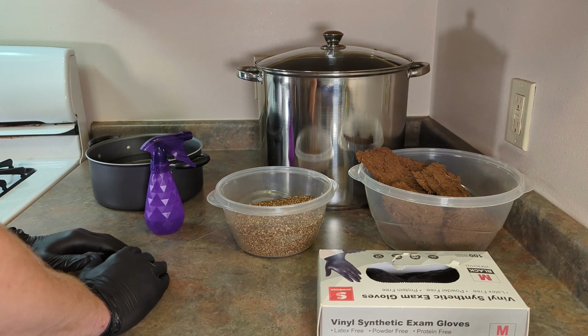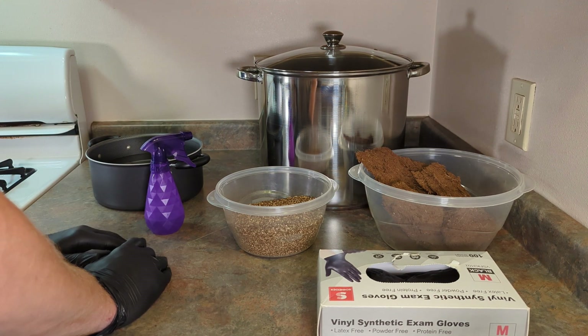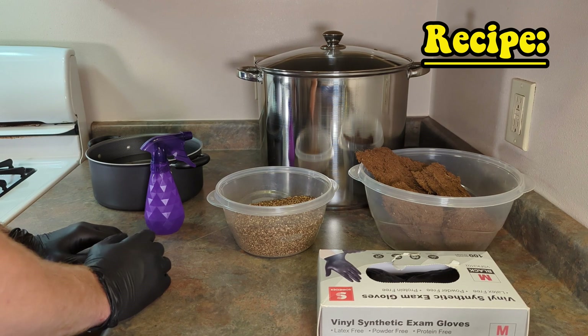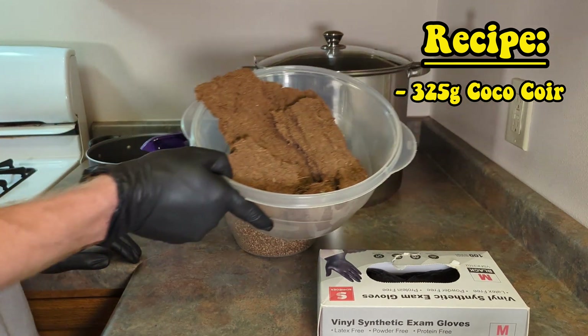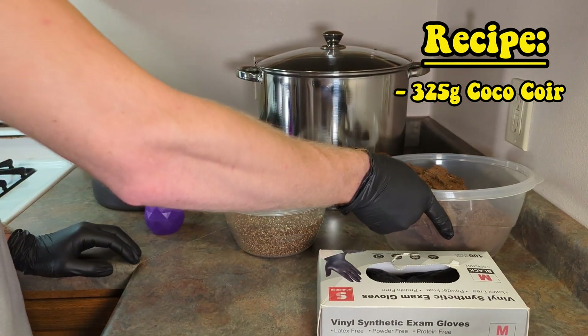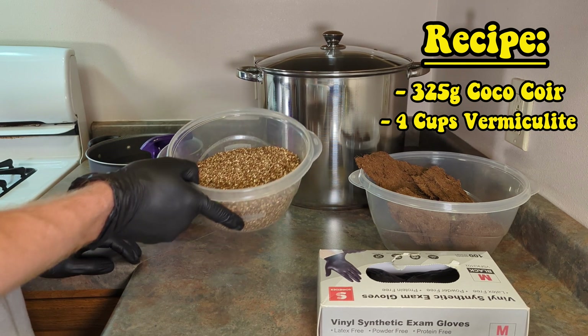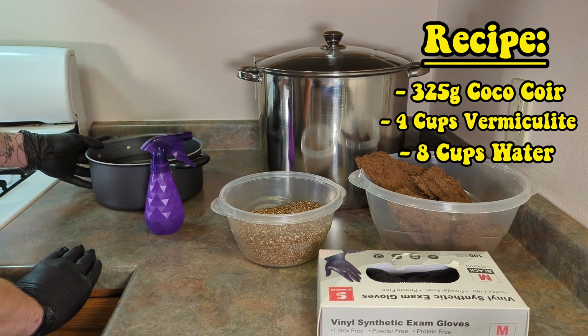Depending on how much substrate you need you may have to modify the recipe accordingly. However for this video we will be using 325 grams of coco coir, four cups of vermiculite, and eight cups of water.